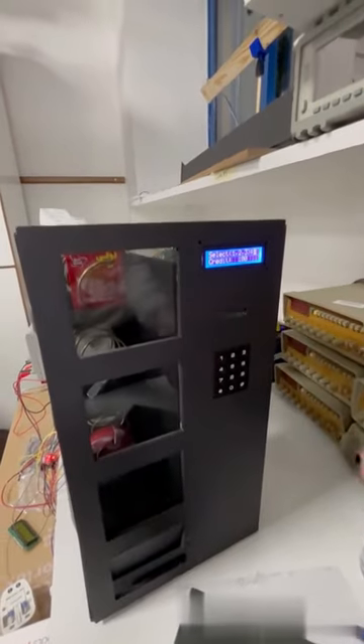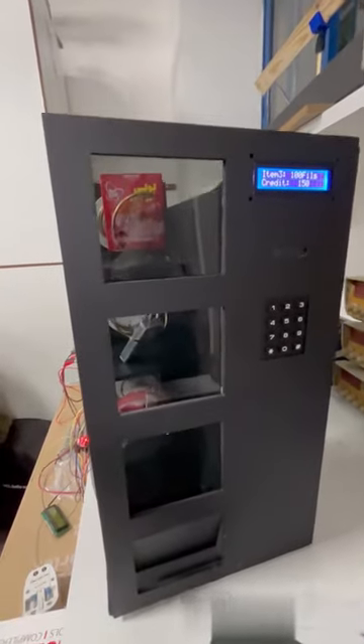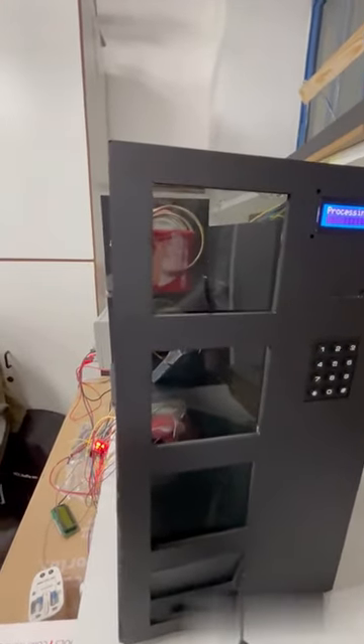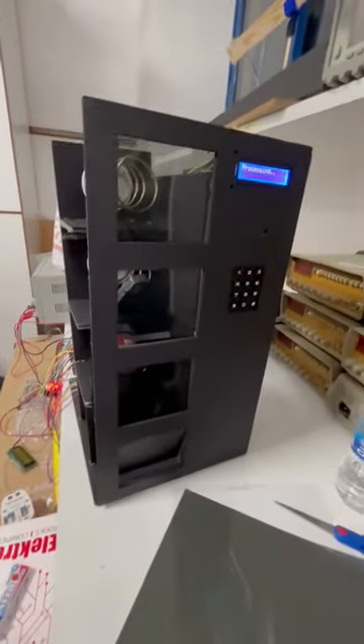As seen here, item 3, which costs 100 cents, was selected using the 4x3 keypad. The command is then sent to the microcontroller to move the stepper motor to drop the item that was selected.